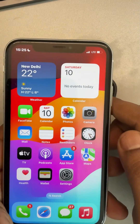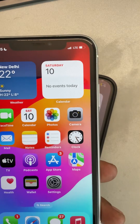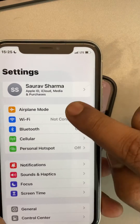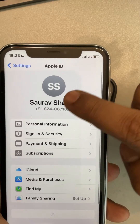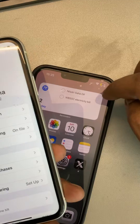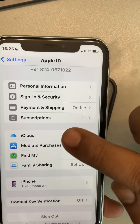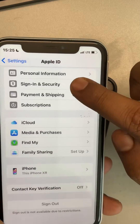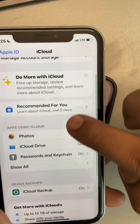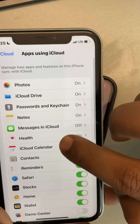If you want to transfer contacts from iPhone to iPhone, here are the methods. The first method: go to Settings and tap on your name banner. Make sure the Apple ID here is the same as the second phone. If you log in with the same Apple ID on both phones, then tap on iCloud and scroll down.